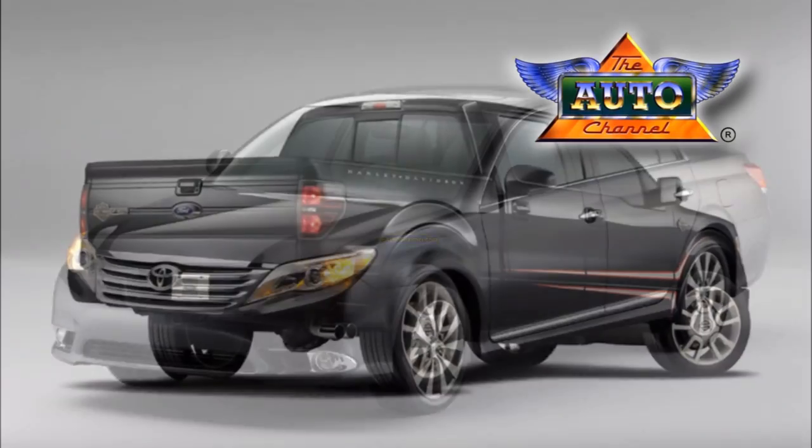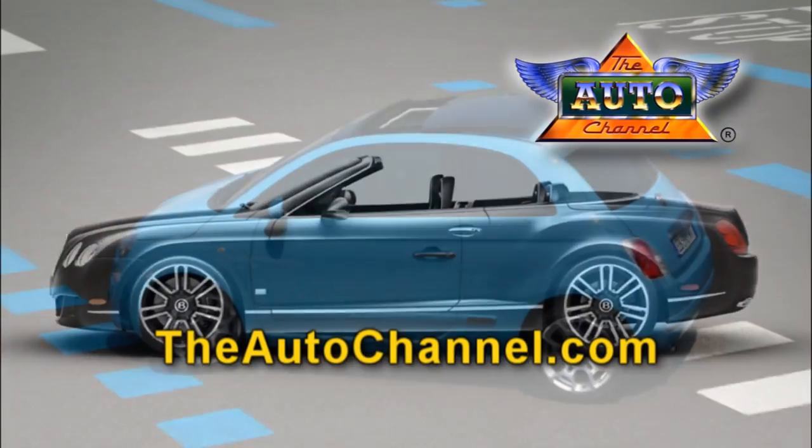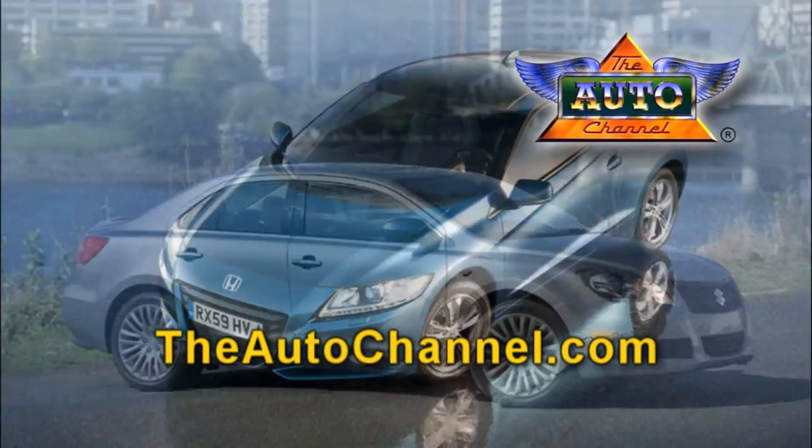Looking for a new car or truck? Theautochannel.com has the most complete and up-to-date pricing, vehicle specifications, and reviews.